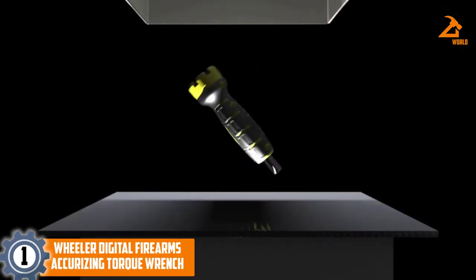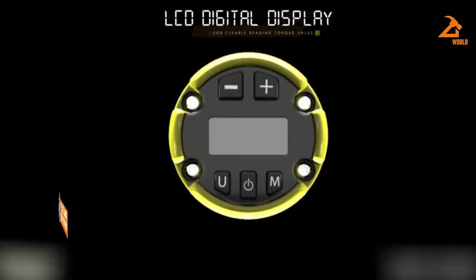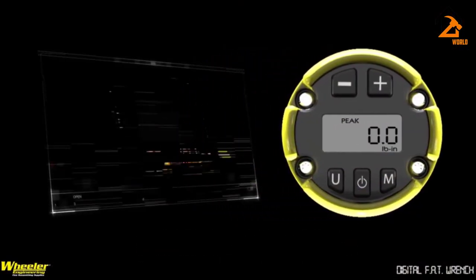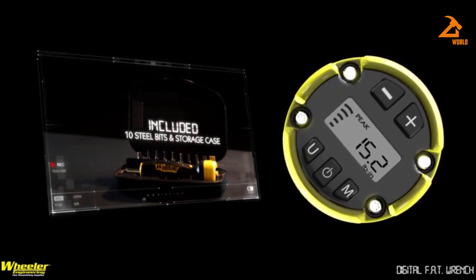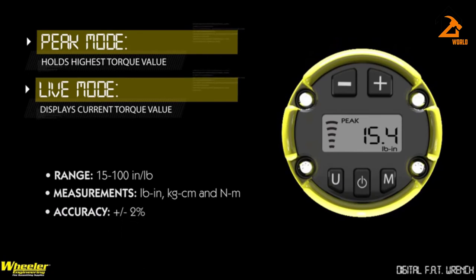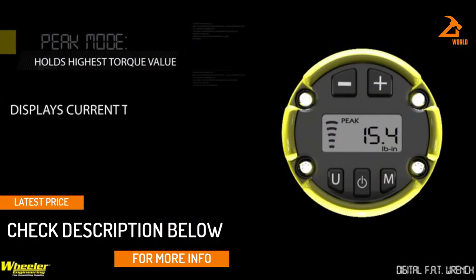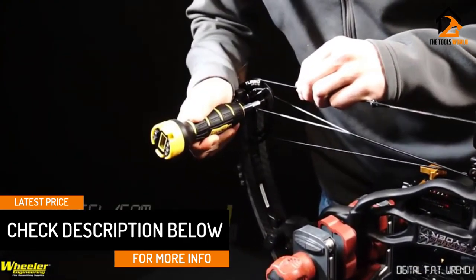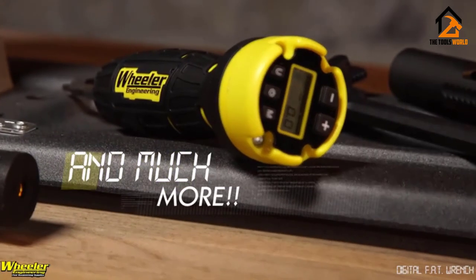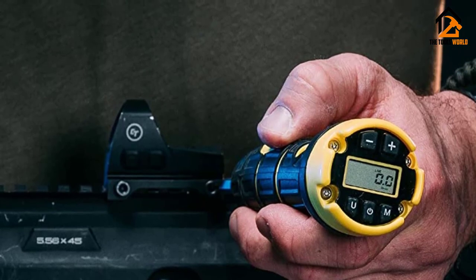And finally at number 1, we have the Wheeler Digital Firearms Accurizing Torque Wrench. Do you need a functional torque screwdriver for bow-side adjustments, wheel and cam installations? The Wheeler Firearms Accurizing Torque — FAT — screwdriver comes with innovations that increase the accuracy of tightness. With this Wheeler FAT model, you can adjust and change the scope rings of firearms. With other gunsmithing tools, there's no reason for not disassembling and maintaining firearms at home. It has a large range of torque between 15 to 100 inch-pounds and a loud indicator tone. With a plus or minus 2% accuracy rating, you can set and apply the right torque with its soft-touch buttons. Its LCD screen allows you to monitor real-time values with a visual indicator, and it features a peak mode function that pauses the highest torque value for about 5 seconds.